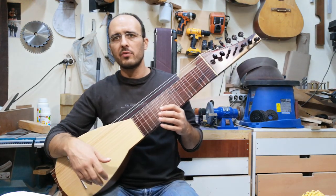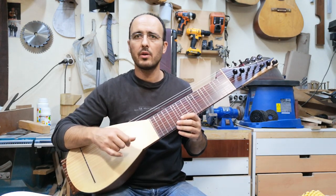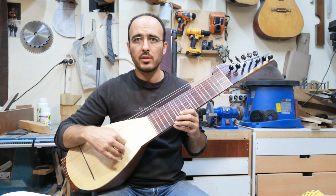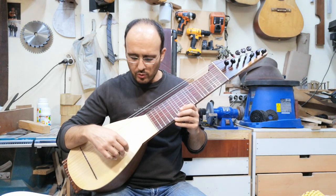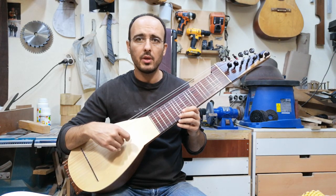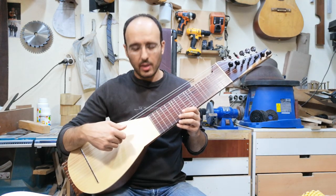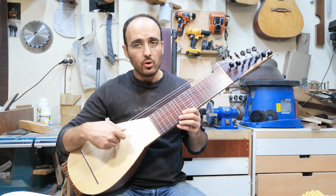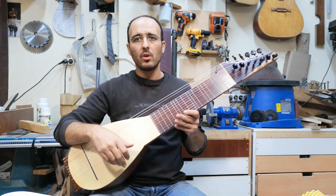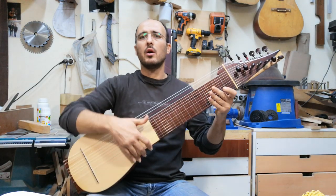If you are already familiar with orsas, or if you watched my other videos, the first six strings is basically an orsas. The tuning is La, Re, Do, La, Mi, Sol. And then it goes like a scale: Re, Do, Si, Da, Sol, Fa, Mi. So it's basically an orsas with additional bass strings.